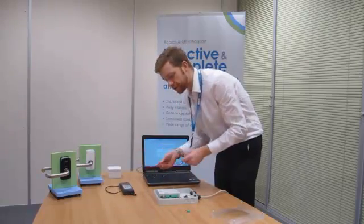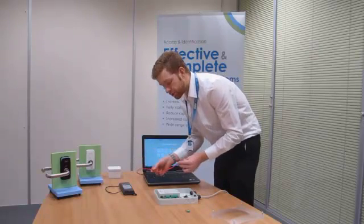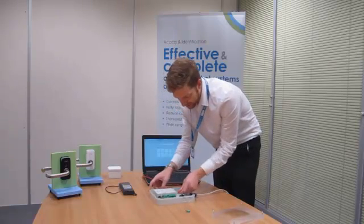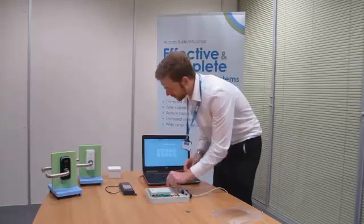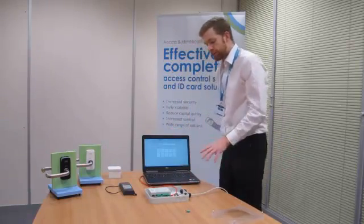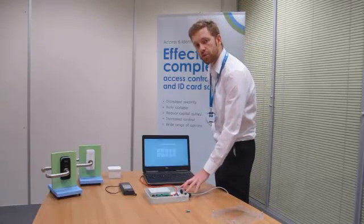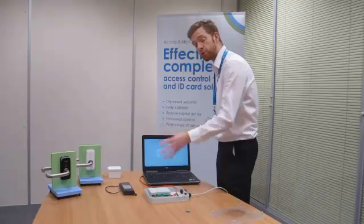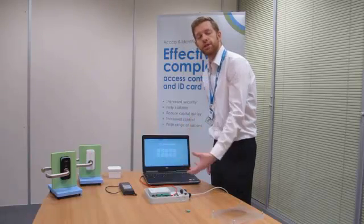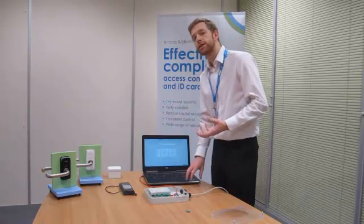Now, one thing you will need for this is a crossover cable. If you don't have a crossover cable, this isn't going to work. All you do is remove the RJ45 cable from the bottom, insert the one on your crossover cable, and connect it to your computer or laptop — this one goes straight in the back here. Now, the important thing is, because the IP address on this device is now 192.168.0.234, your IP address on your computer needs to be 192.168.0.anything. In this case, I've set it to .0.200.